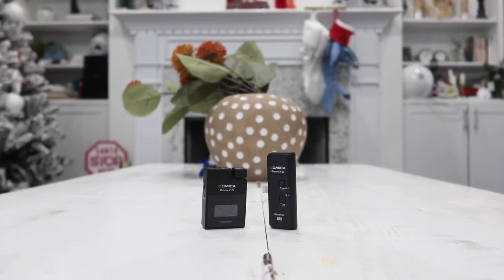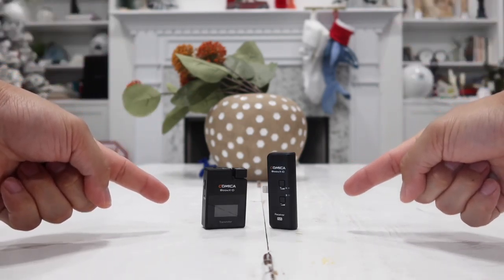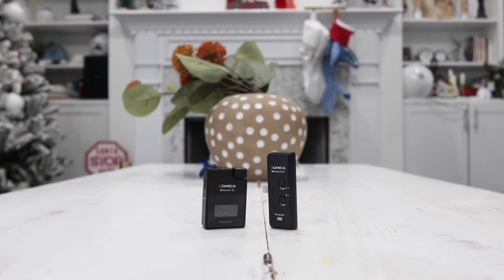Hey guys, so in today's video we are going to be taking a closer look at one of my favorite wireless microphones for Apple iPhones. This is the Boom XD M1 model and in my personal opinion this is the best wireless microphone for Apple iPhones currently on the market.